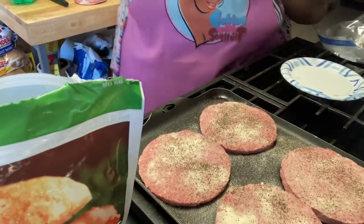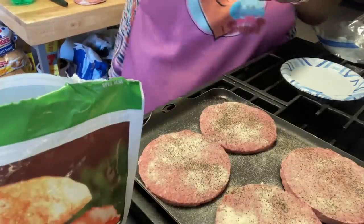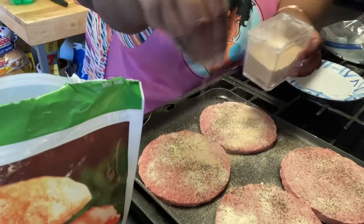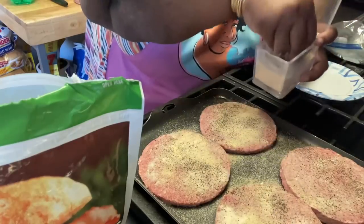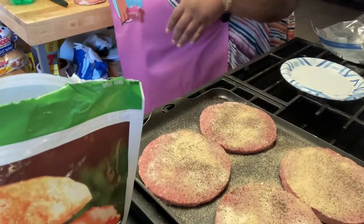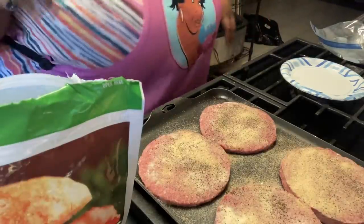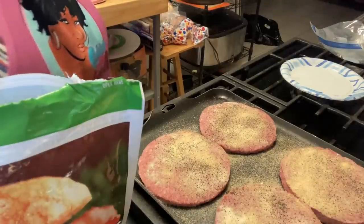I'll be seasoning both sides of these patties because I want all the flavor to come out. Don't hold back because you want them patties to be delicious — you want them to taste good. And they already smell good!